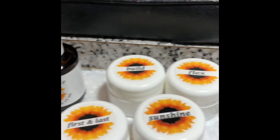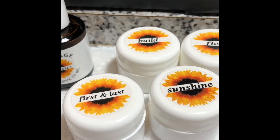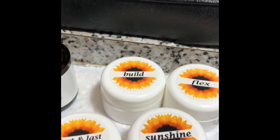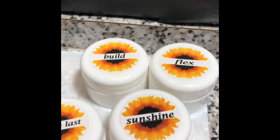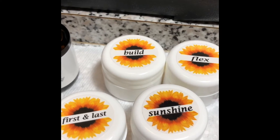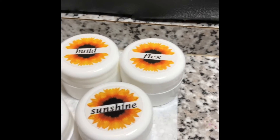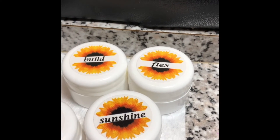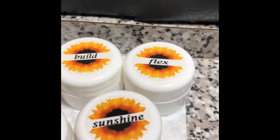They also have First and Last, which is like a prep — you use it at the beginning and at the end of your service. Then they have a builder gel for nails that need more thickness to create a higher apex, which is great for people with flat nails. They also have a Flex, which creates a strong thin flexible layer — so if someone just wanted a nice gel overlay on the natural nail with no extension, you'd use your Flex.